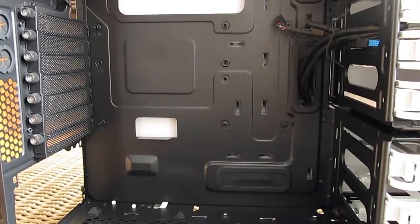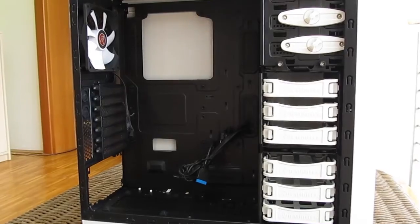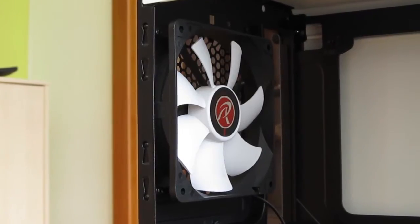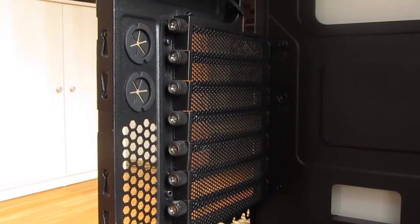Beneath the motherboard tray on the bottom, you will find a spot for an additional 120 millimeter intake fan installation, and next to it the place for the power supply laying down on rubber spacers. Just above that you can see the pre-installed 120 millimeter fan, and all seven expansion slots have nice rubberized thumb screws, which is a great plus and a rare sight.